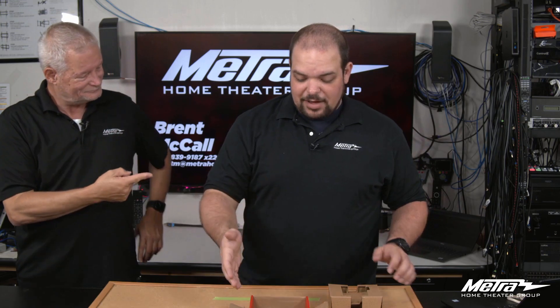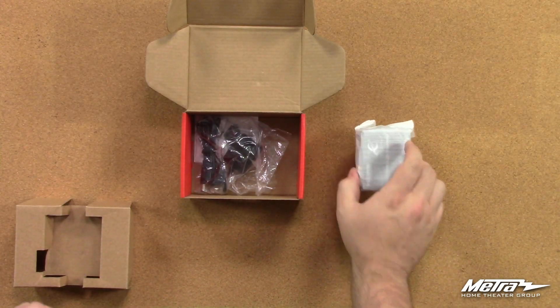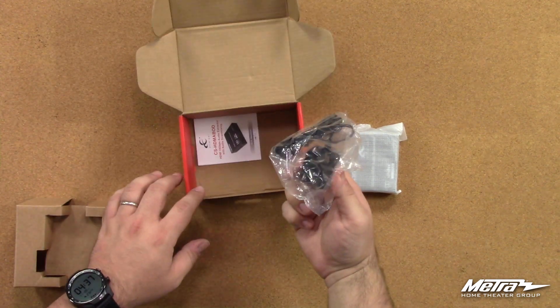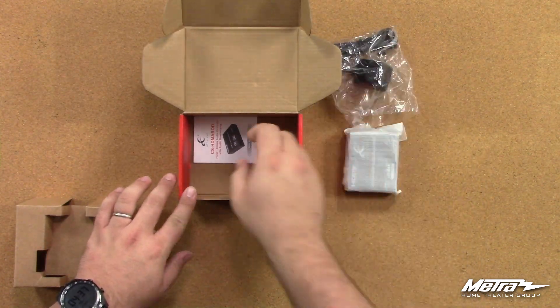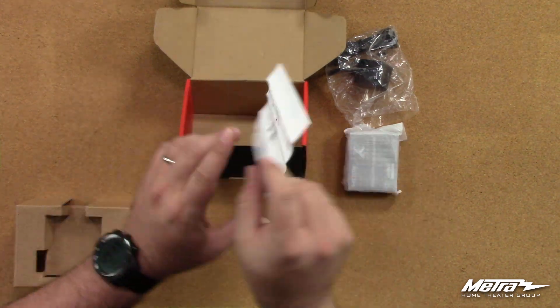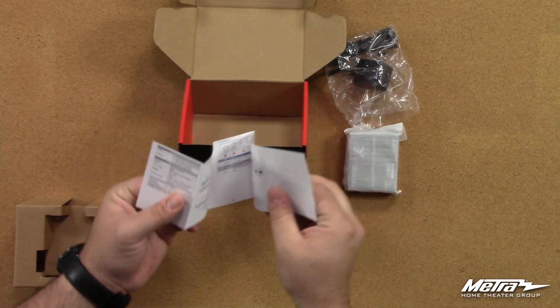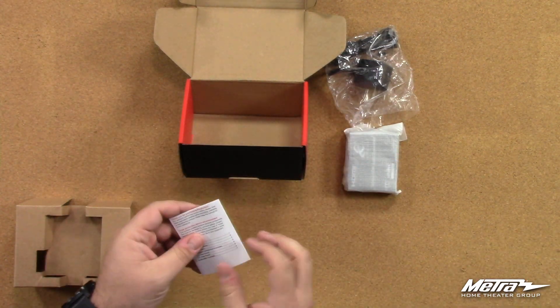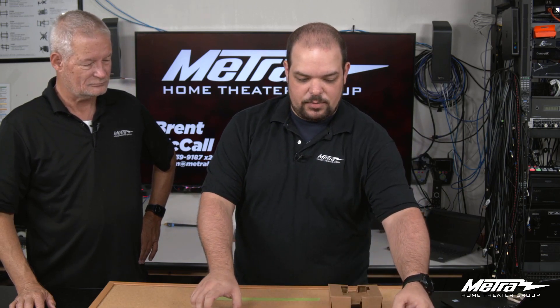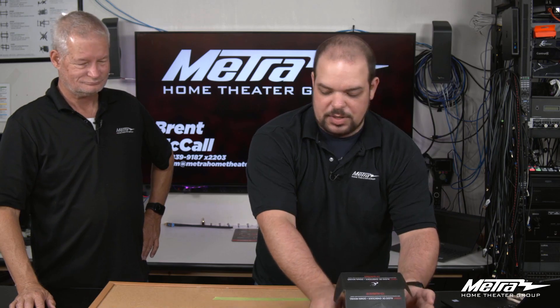So what we have here inside the box — the first thing I took out was the unit itself, which we'll open in just a second. You'll notice we have a 5-volt, 1-amp power supply. There's also a nice manual in there to let you know how to use the piece and get it hooked into your system correctly. The fonts are almost big enough to read. So we'll go ahead and move the box out of the way and open up the piece itself.